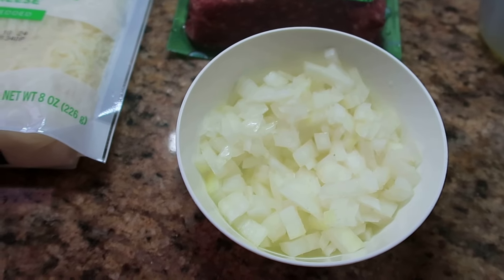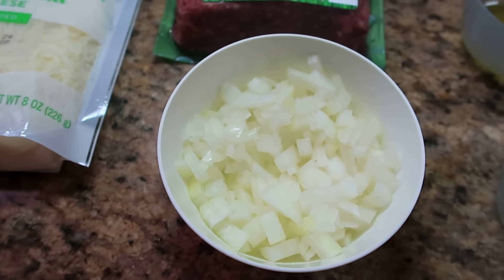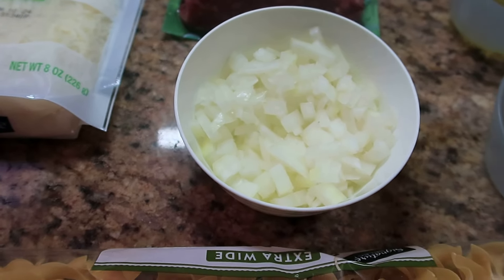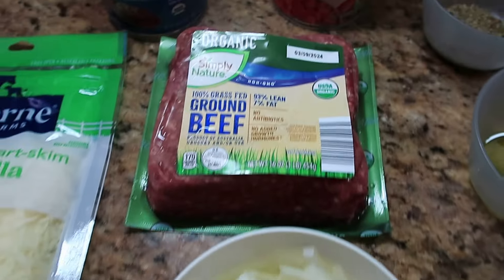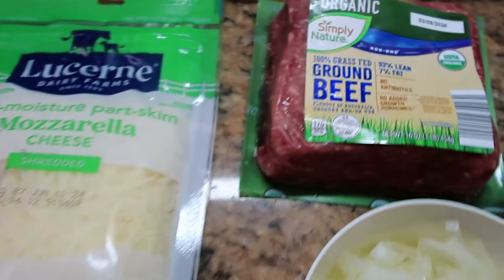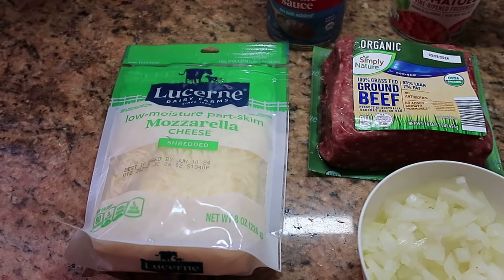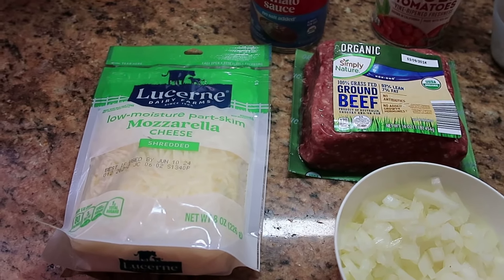Now my family is not big on onion so I just did a half of a small onion. You'll also need one pound of ground beef and some shredded mozzarella cheese. You could also use cheddar if you would like.